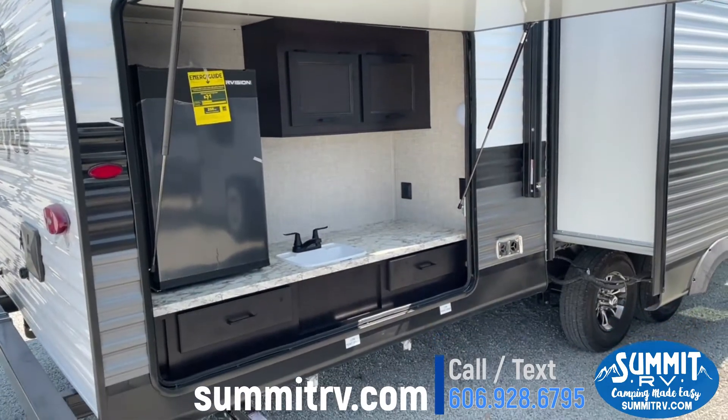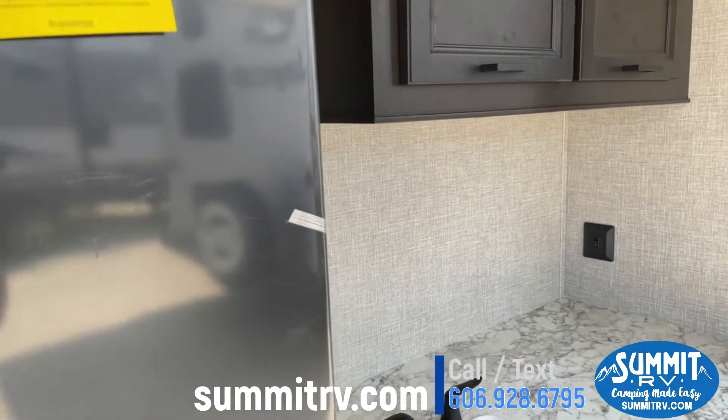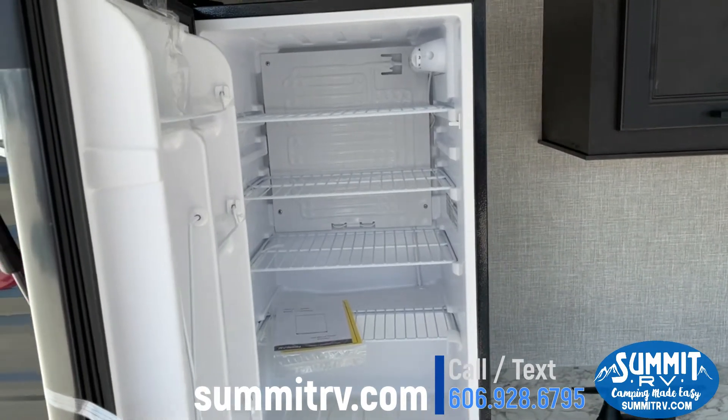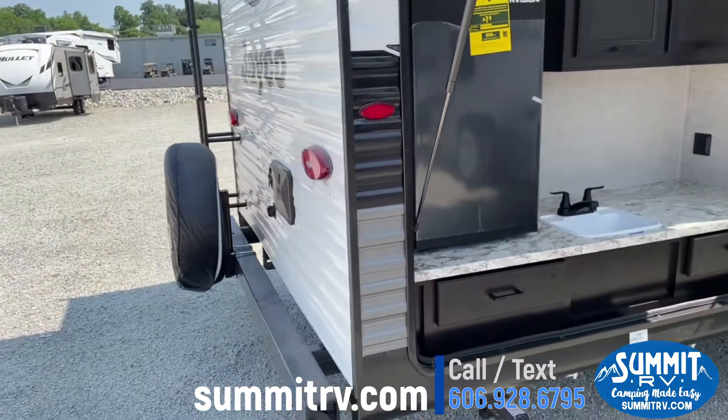We're going to start here with your outdoor kitchen. It does have this nice big outdoor refrigerator — store your drinks, anything you're cooking on your Blackstone, which does come with this unit. It does mount with the J-Port system.